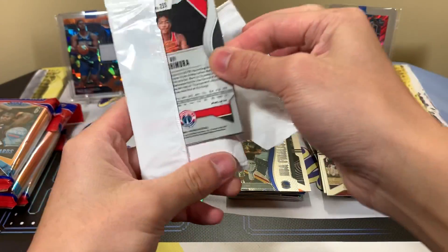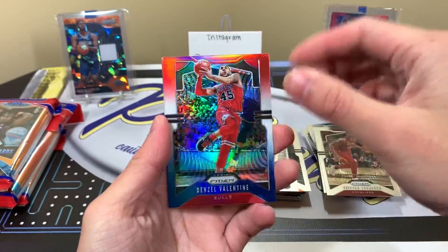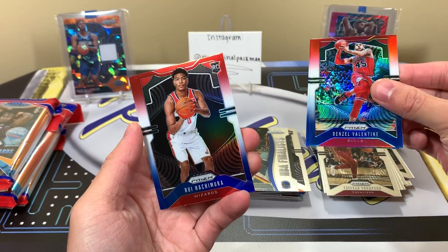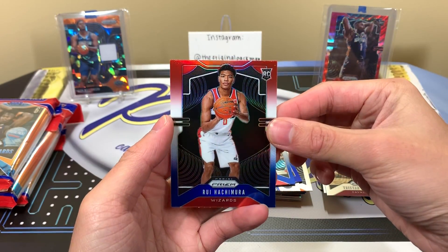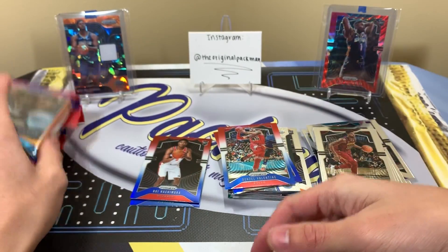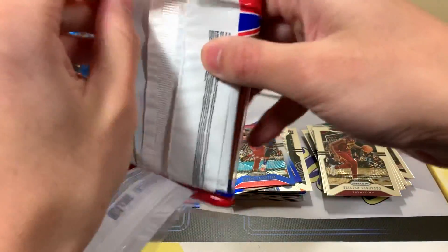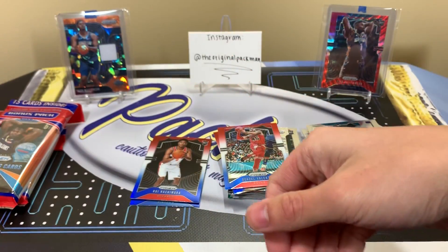Pack four's red, white and blue bonus pack: Denzel Valentine, Bonnie Walker, and Roi Hachimura — looks pretty nice considering it matches his Wizards uniform. We're on the board with a top rookie red, white and blue parallel.